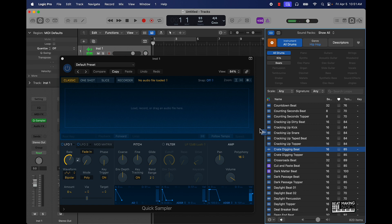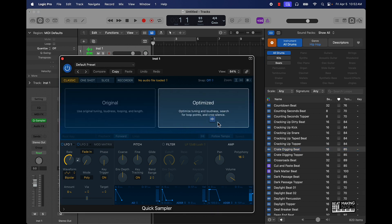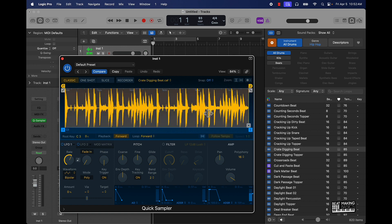I found some good loop drums in here. You can put it in either Original or Optimized. Optimized is optimizing tuning and loudness, searching for loop points, and cropping the silence. That could be a great way to go ahead and put your drums in here on Optimize. Like, if you were doing a melody I would use the other one more, but for drums, Optimize is perfect.